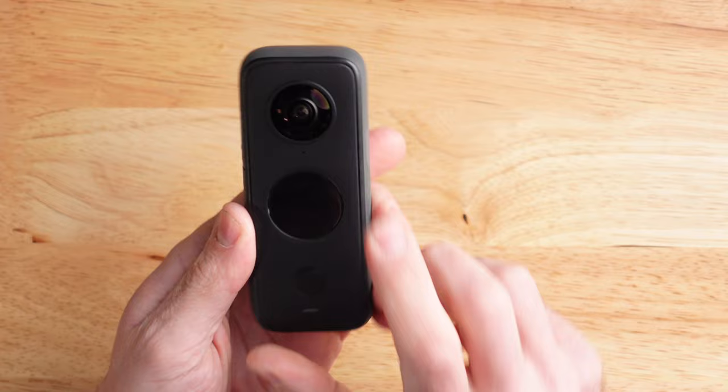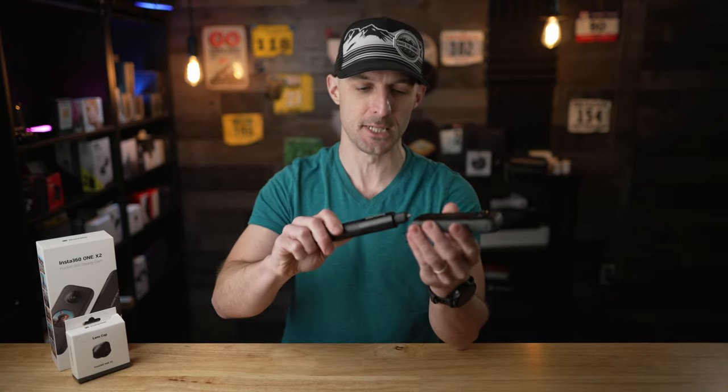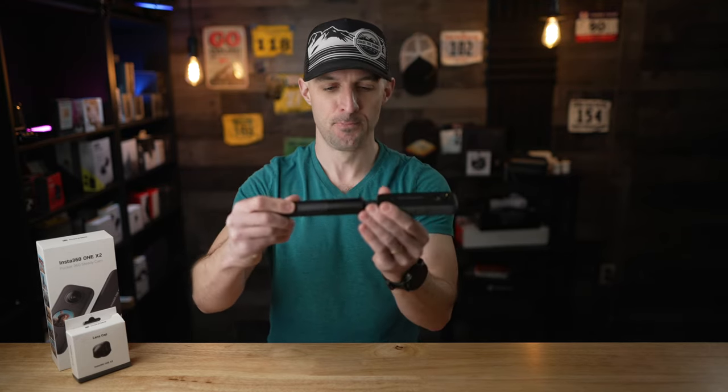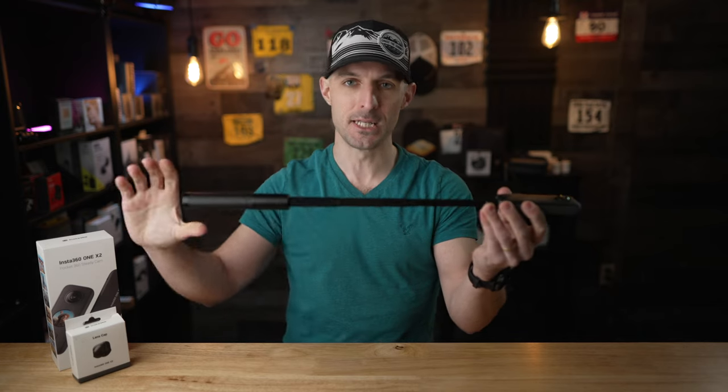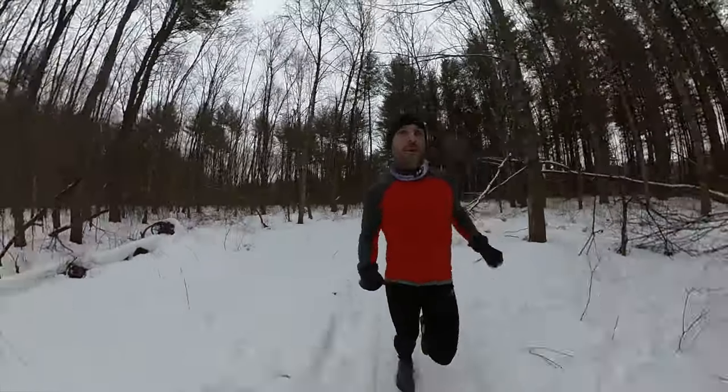So how does the 360 camera work? As you can see here, we've got a lens on the front, and if you flip it over, we've also got a lens on the back. Both of these cameras have a 180 degree field of view, which essentially means they meet in the middle and the camera kind of disappears from itself. And what's even better is if you use the invisible selfie stick from Insta360, which screws into the bottom — because it's the same thickness as the camera, when you have it extended, the entire stick disappears from the shot. This invisible selfie stick gives you the most mind-blowing footage. It essentially looks like a tiny drone is flying around you with the best pilot ever.